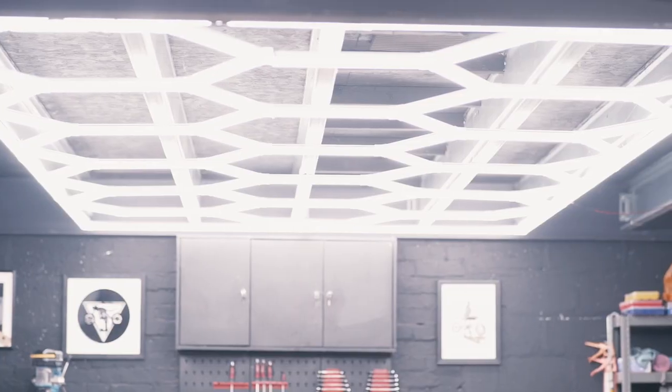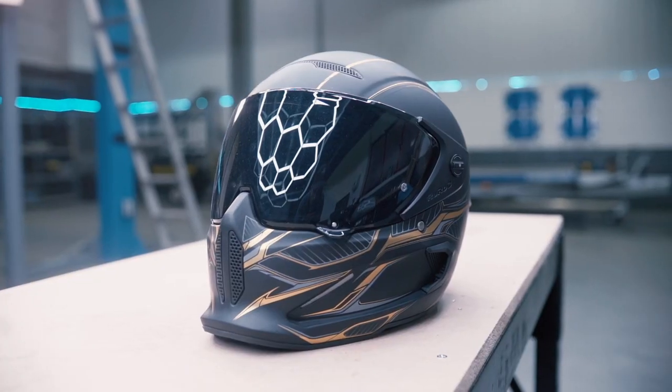I know it's probably bright for you on camera but this is insanely bright — this is going to make my videos that much better, this is going to make working that much easier. I am going to be able to see absolutely everything. If anything I'm a little bit overexposed — I'm going to have to sort the camera settings out. But this is good lighting.